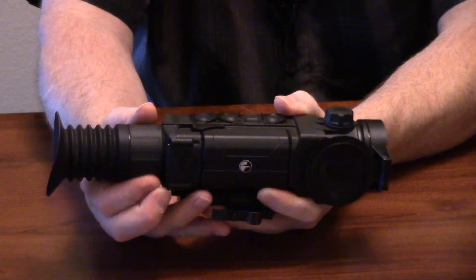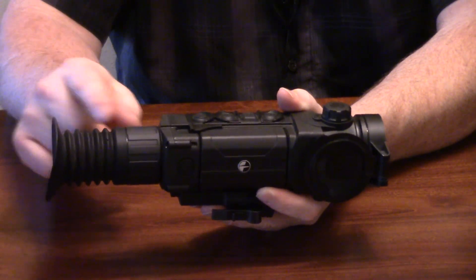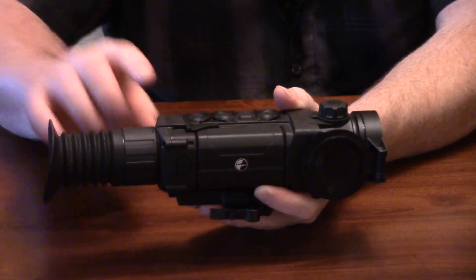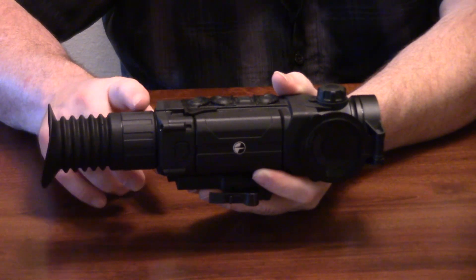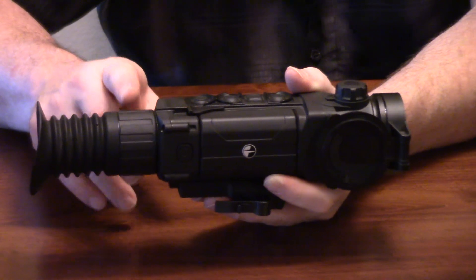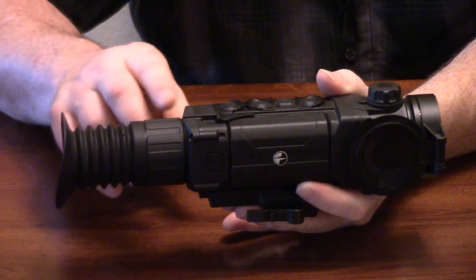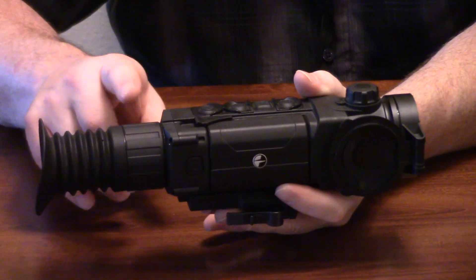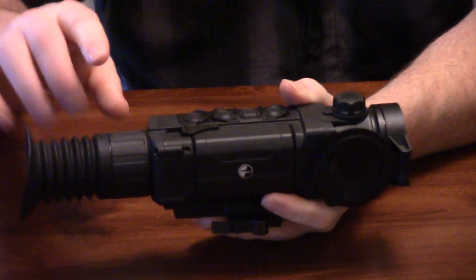Ahead of that, you're going to see the diopter control. That diopter — essentially as you're up against the unit — if you have a little bit of change in the magnification of your eyes to the display screen, you're going to rotate this. This should give you plus or minus five diopters of control. So essentially what this is compensating for is if you're shooting with or without your glasses on, you may need to rotate this. If you or another buddy is using it and you have a little bit of difference between your eyes — ideally everybody's going to be 20/20 in the eye they put up, but assumably a lot of people aren't going to be.